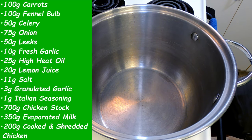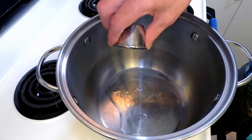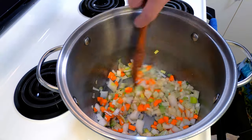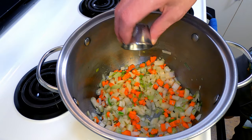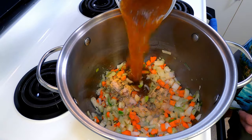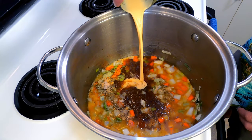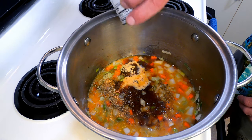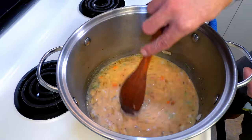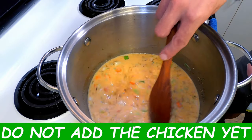First things first, we need to make the soup. Get your pan hot over medium-high heat and add the oil. Toss in all the vegetables and the garlic and cook for about three minutes. Now add the lemon juice, all of the seasonings and salt, the chicken stock, and the evaporated milk. Stir to combine. Bring this to a boil over medium-high heat. We're going to wait to add the chicken because it's fully cooked and we don't want to overcook it too much.